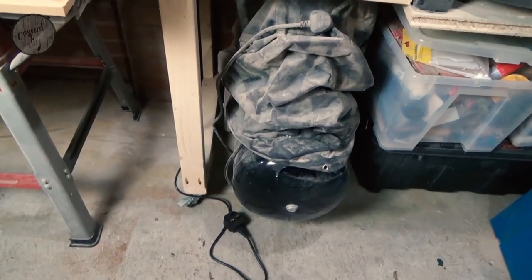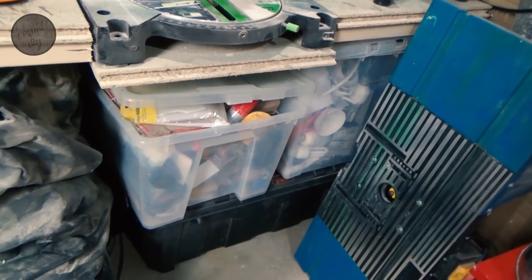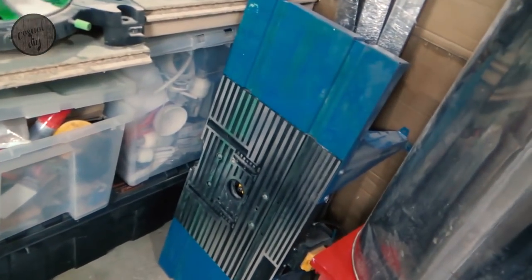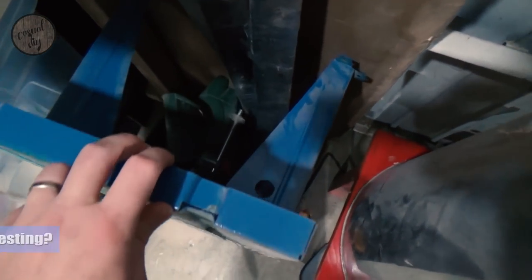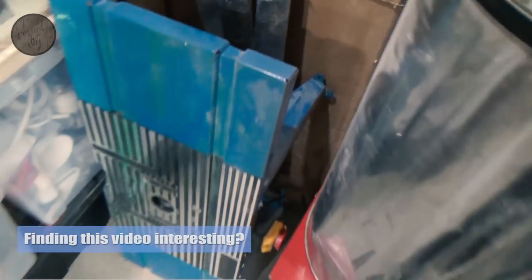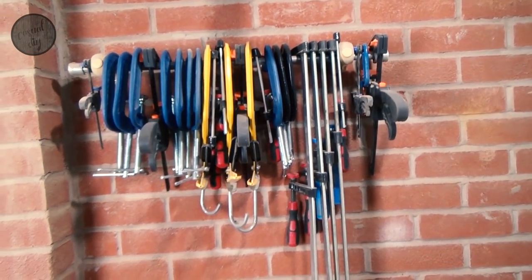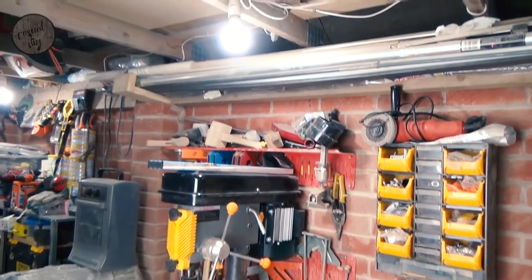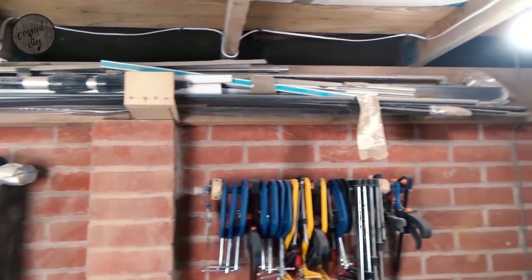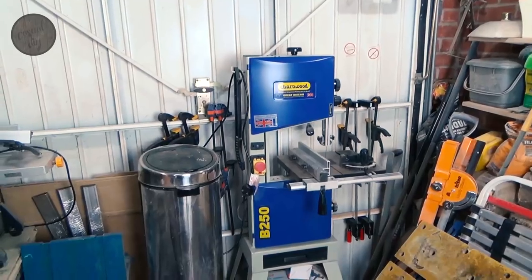Next to that we've got our budget Titan thickness planer and jointer — for the money I guess it's all right. Underneath there's a 50-litre air compressor. Next to that we've got again a lot of boxes with everything and nothing in them. After that I've got my router table with a Bosch router — it's all right, nothing special. Above the table we've got some rack for some clamps; not many of those but I'm still gathering my collection. And there's some holding space up there for metal rods or pipes for my industrial projects.